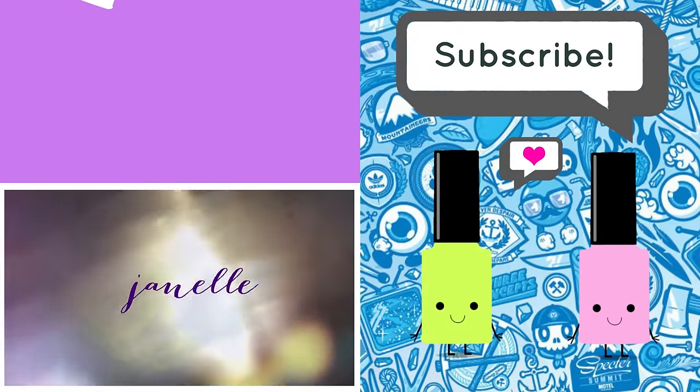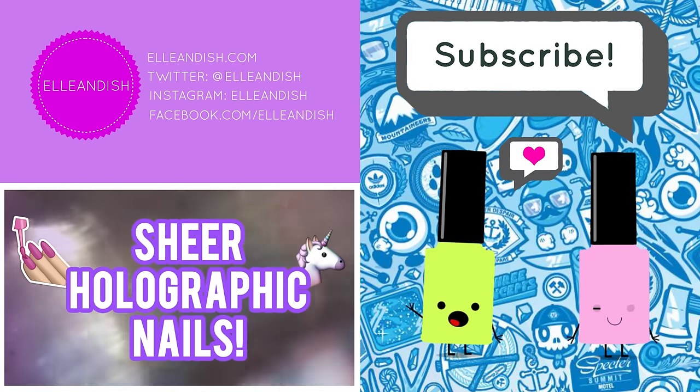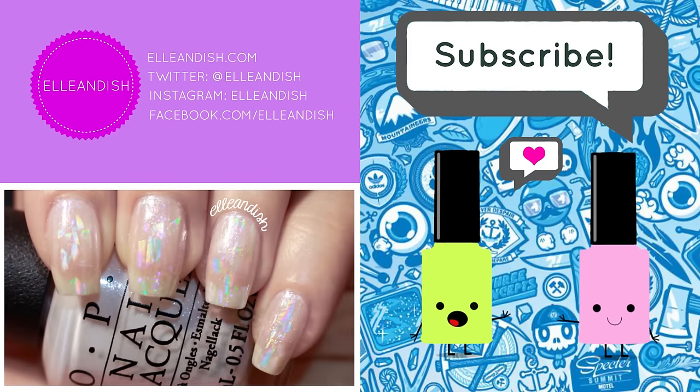That's it for this video. Thanks for watching! If you liked it, please give it a thumbs up and please subscribe!